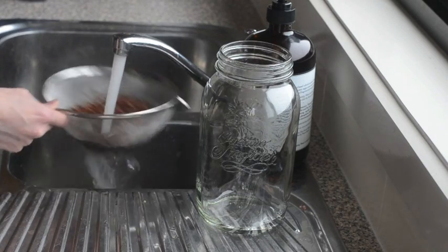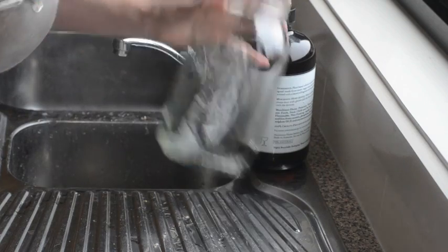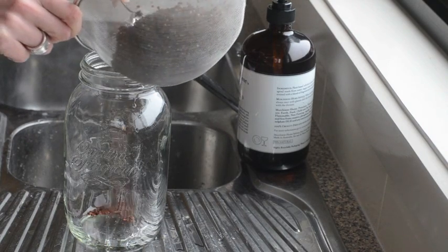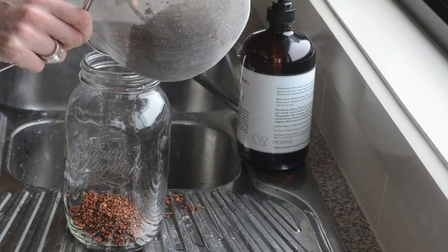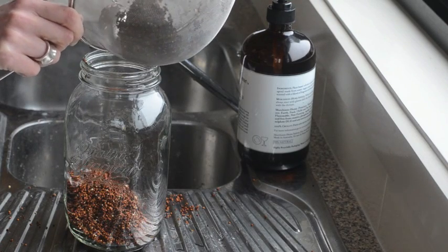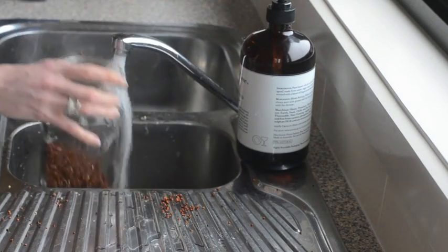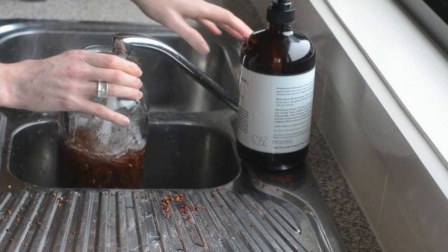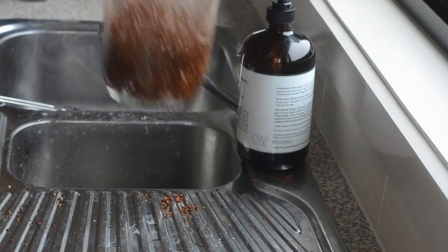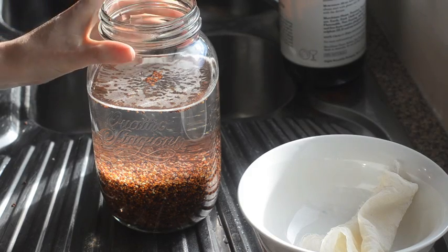They're going to be getting lots of washing and soaking over the next few days, but that's probably enough to start. I've got my trusty sprouting jar here. Pop whatever you're sprouting into the jar — the first step is just to rehydrate the seeds, grains, or legumes. Fill it up and leave it to stand somewhere between 12 and 24 hours.